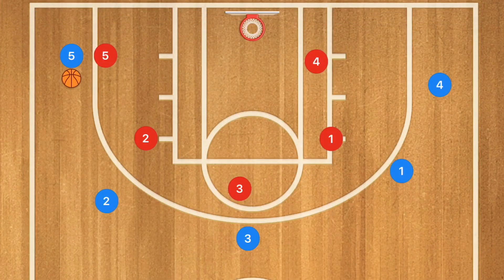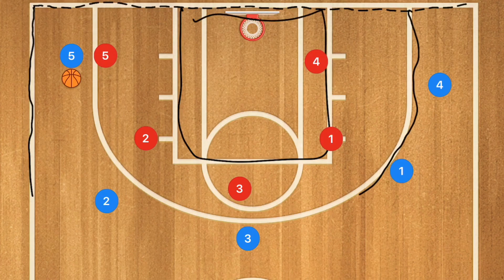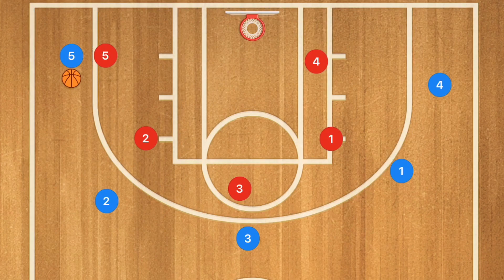Now we're down on the clipboard. The baseline is the line along the end of the court on either side. The sideline is the line up the side of the basketball court. This is the key, and this is the three-point line. This is the free throw line. This is the shoulder or the elbow — different coaches will call it different things. And there's also the block: there is a block painted on either side, and when they say the low block, that's what they're talking about.